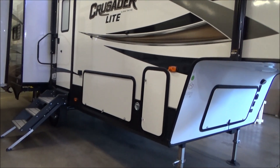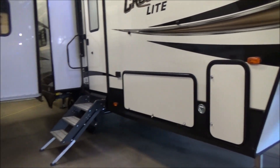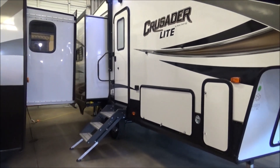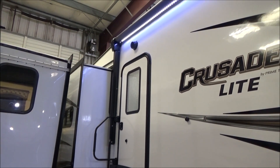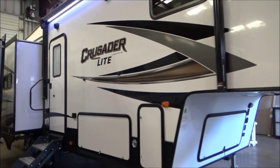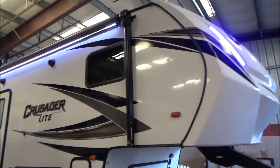You have a full pass-through storage and two 7-gallon, 30-pound propane tanks. You have your Lippert solid step that has a 13-inch top step. We're sitting on Dexter axles and protected by the extreme thermal package with a heated and closed underbelly. This has a single AC but is a 50-amp service and prepped for a second. It has a 15,000 BTU AC — plenty of power, but you have the option to add a second one.